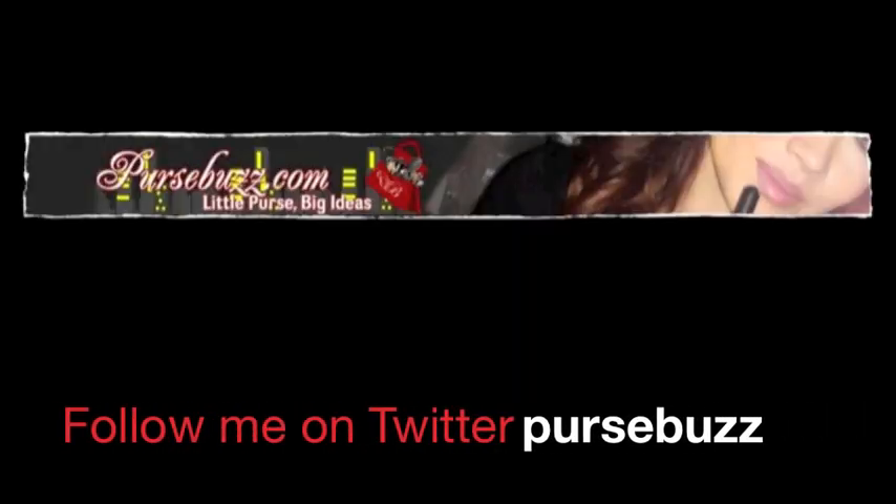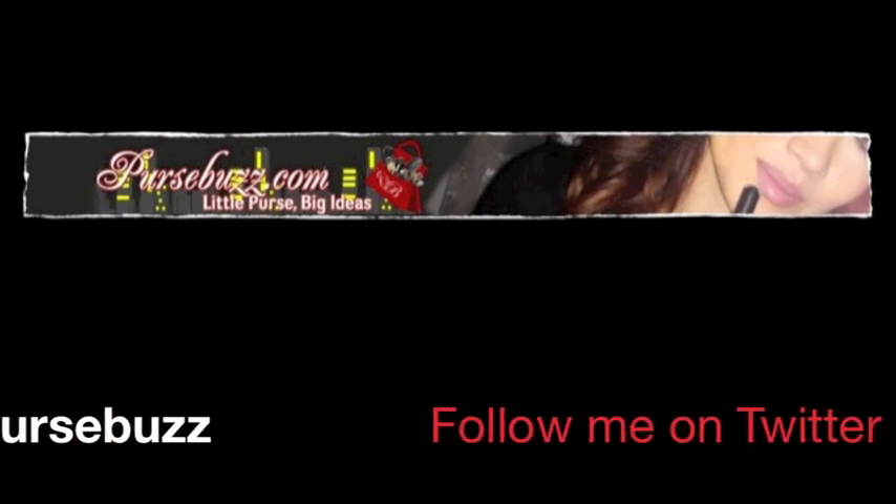Alright, so that about wraps it up for my open box day. I know this one's a little bit longer than usual because I wanted to go into more detail about the products so you guys can keep them on your radar — maybe you're interested and you'll zip out to the stores to purchase. I'm going to have some links below. Thanks so much for joining me. I'm Elisa here for PurseBuzz.com — bye!